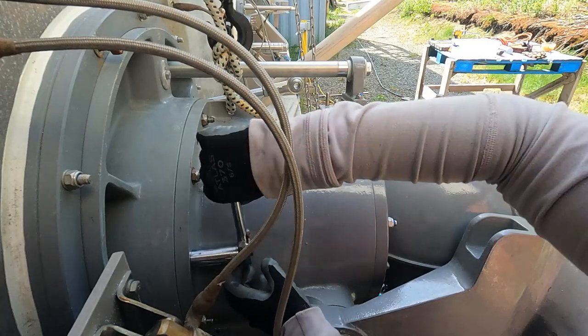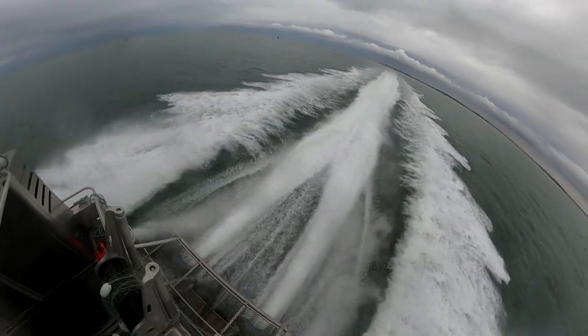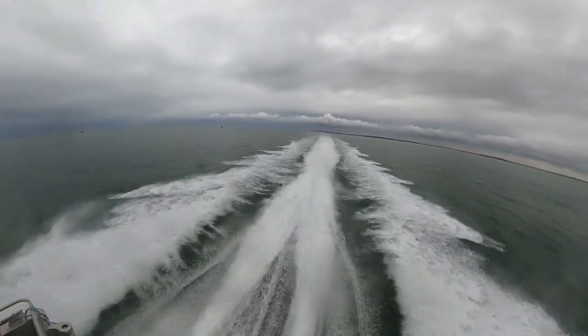Somehow I lost the footage of us connecting the reverse bucket and steering nozzle linkage — but that's just two bolts total, so you get the picture. We'll see you folks back on the water.